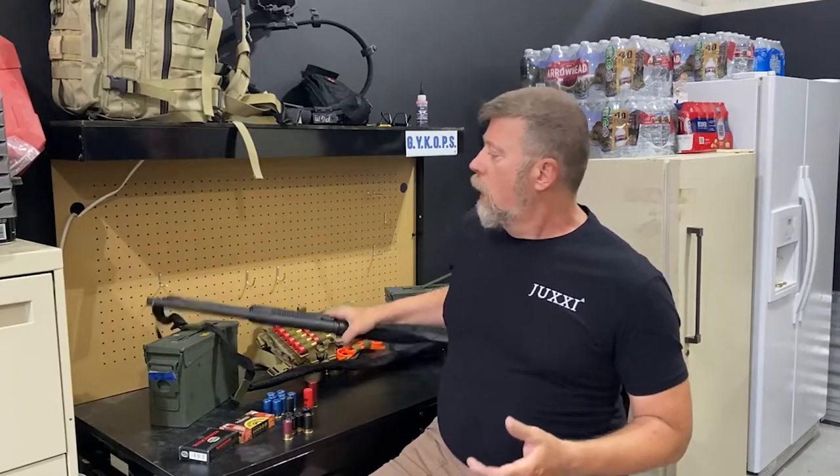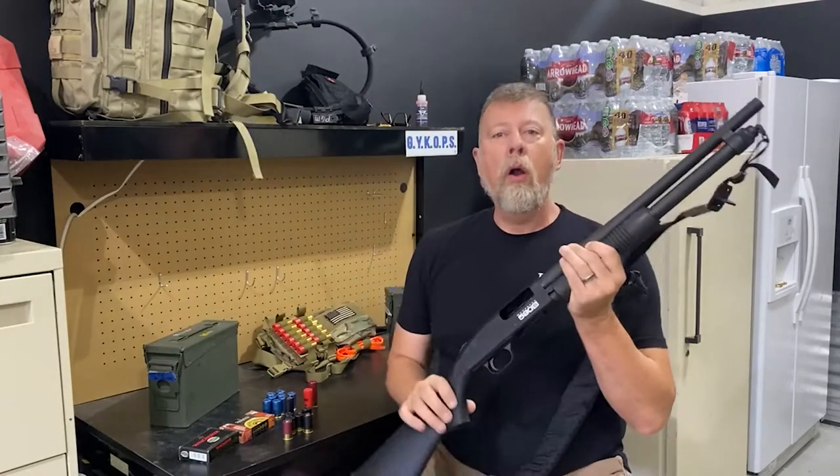Hey folks, Paul Markle from Student of the Gun. I'm here in my workshop and today I want to talk about something that I'm really excited about. I've actually been excited about this since I first heard about it, but I'm just now getting my hands on one of these.